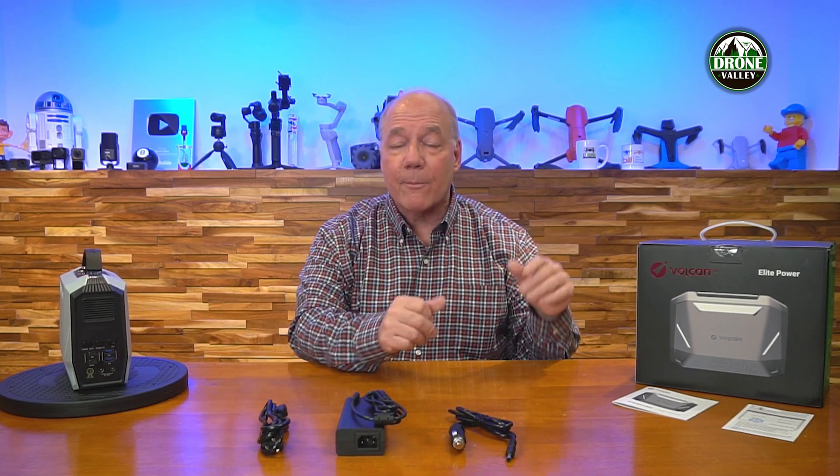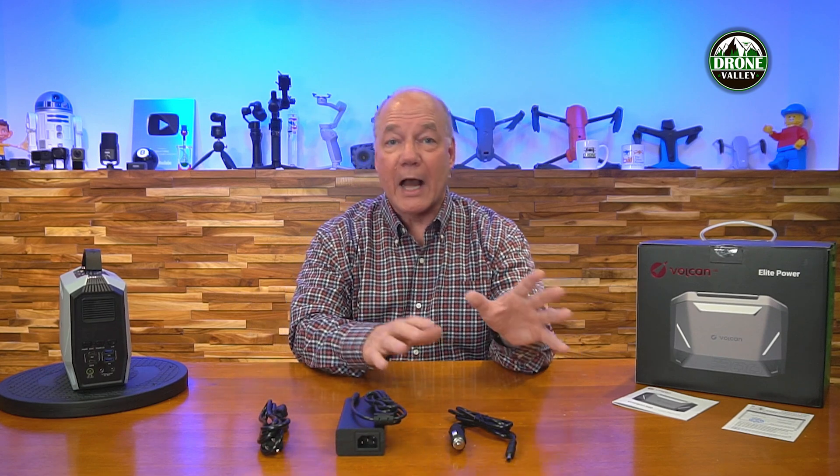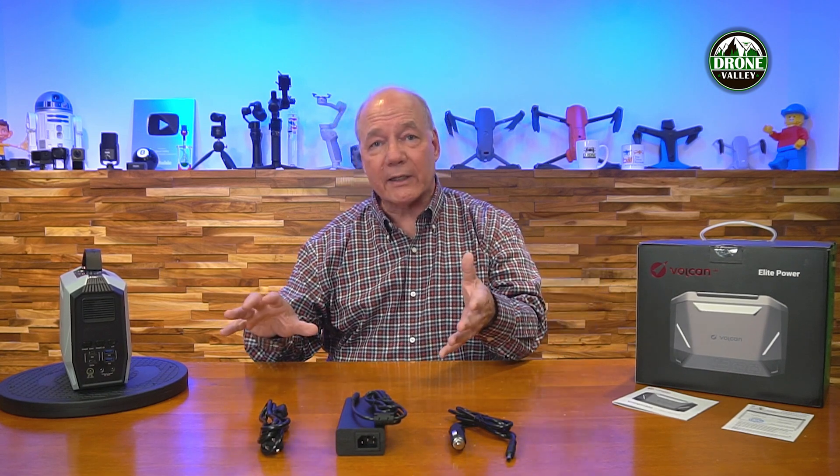Another big difference is the battery chemistry. A lot of products on the market use LiPo technology — old-school stuff that's not great for hot or cold environments and only gives you a limited number of recharge cycles. This one uses lithium iron phosphate batteries, which is the latest technology also used in many rechargeable cars. It handles charging well, holds a charge for a long time, and provides over 3,000 recharge cycles.